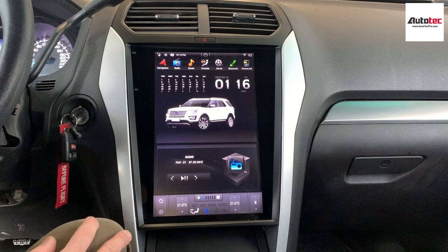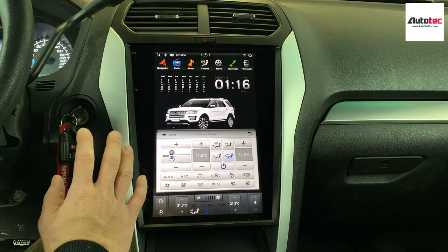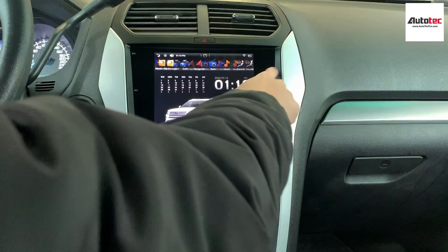You can see that it also supports the rear climate control zone, because it comes with both front and rear climate control. If your car comes with heated seats, you can also use the heat seat button here. However, this particular car does not come with the heated seat or cooling seat feature.